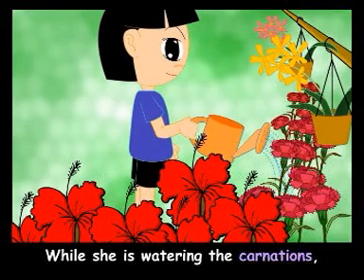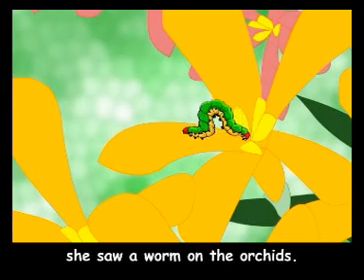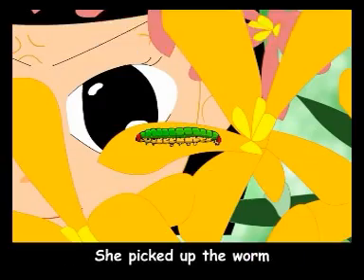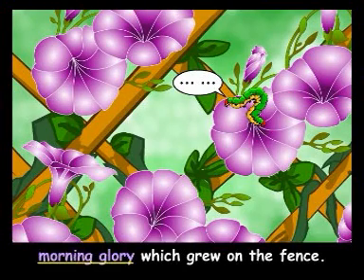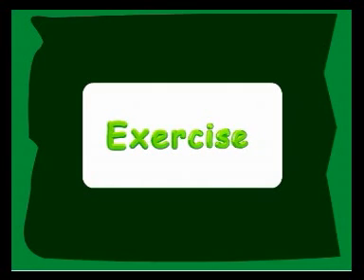While she is watering the carnations, she saw a worm on the orchids. She picked up the worm and threw it away. The worm fell onto the morning glory which grew on the fence. Did you notice some of the plants in Jenny's garden? You can be like Jenny too. Help your mummy in the garden and find out about the plants.